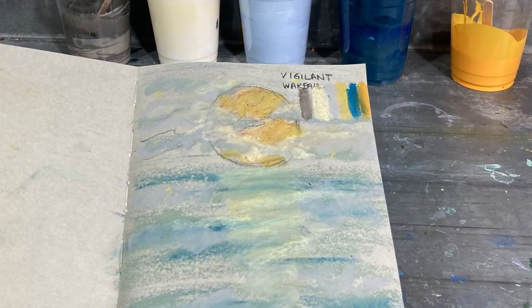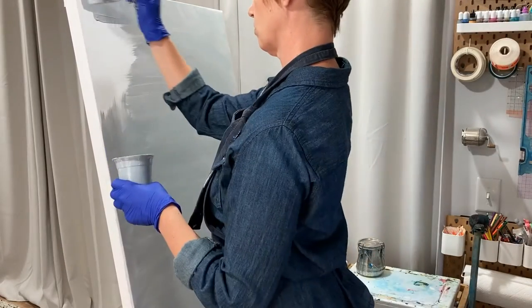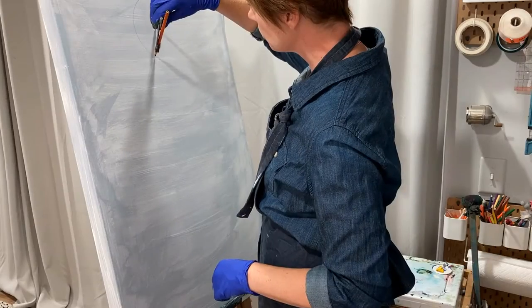I start with a concept sketch of what I want to do. This particular painting is called Wakeful. I prep the canvas with a muted gray so that the colors will be true.